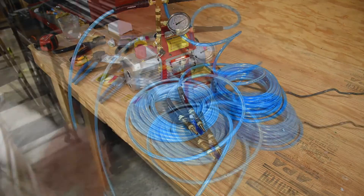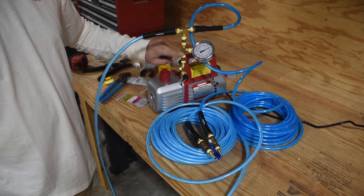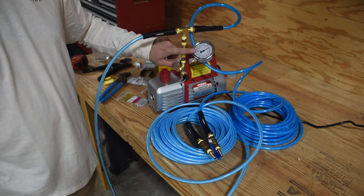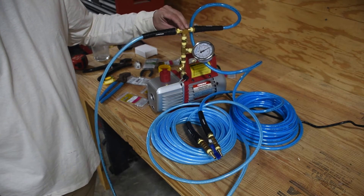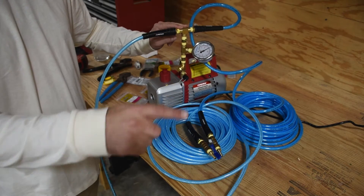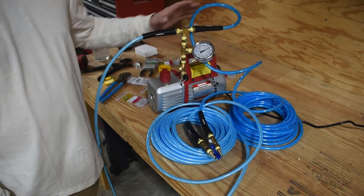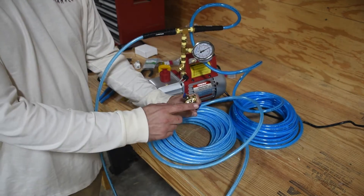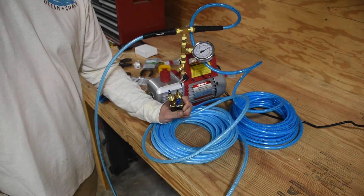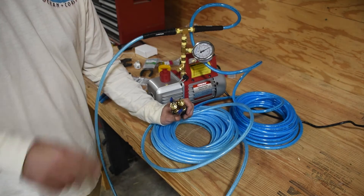A few things to note. Up here on the manifold, if you wanted to add a pulsator, this is where I personally would add it — right after the pressure gauge. That way I know the vacuum pressure inside my pulsator, and then the tube coming off the pulsator would go straight to the teat cup. If you wanted to add a vacuum chamber, somewhere between here and here you could add that. If you want to learn more about what a pulsator does and what a vacuum chamber is for, click the links below or in the top corner.